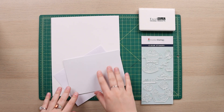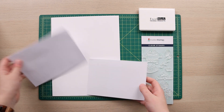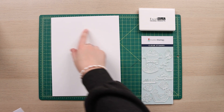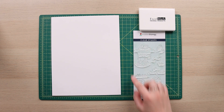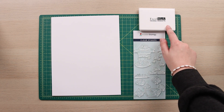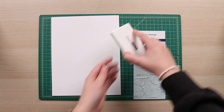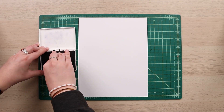To get started, I have my card, my card envelope, some white cardstock, my clear stamps of choice. Today I'm going with spring, specifically 'Chilling with My Peeps,' and some Excel Mark black ink.